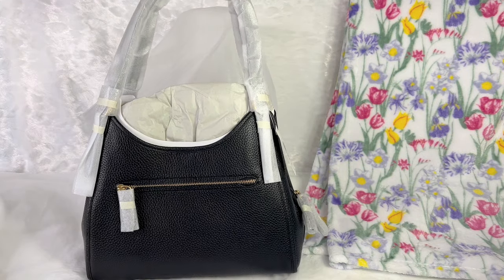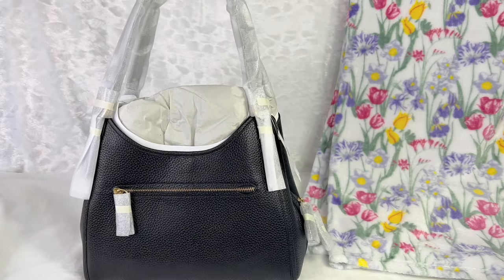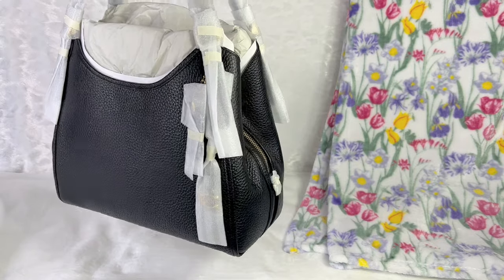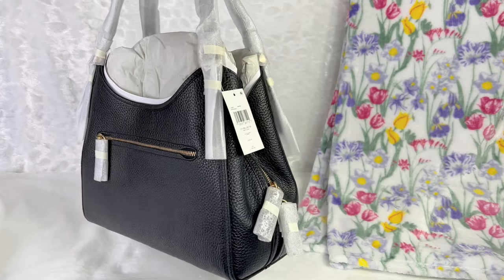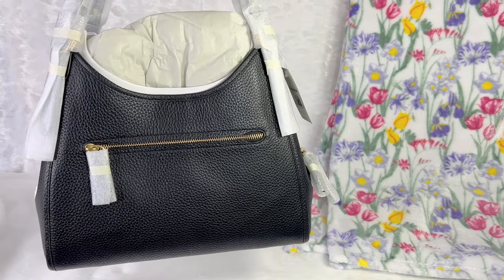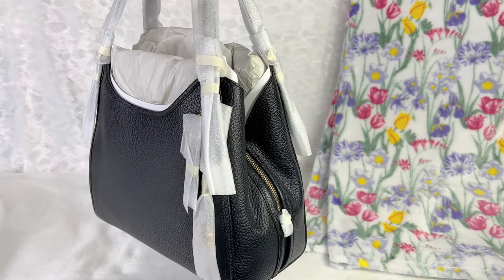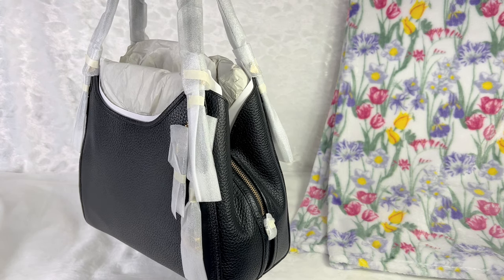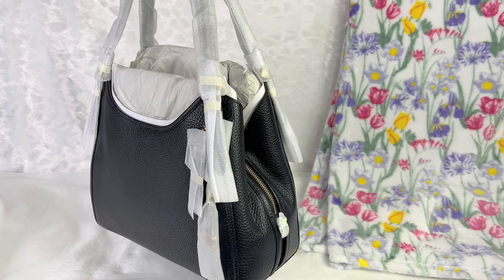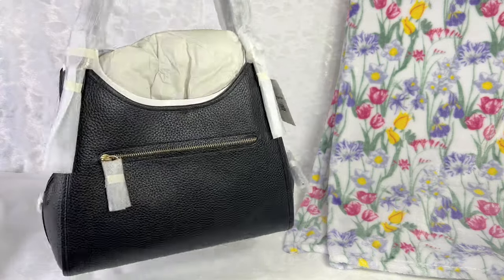Wow, here she is! Right away when I open it I've noticed the glossy look of the pebbled leather. The leather looks very, very luxurious. As I've mentioned in previous videos, the majority of Coach's pebbled leather is topped with a glossy layer, which is why it has this shiny look.